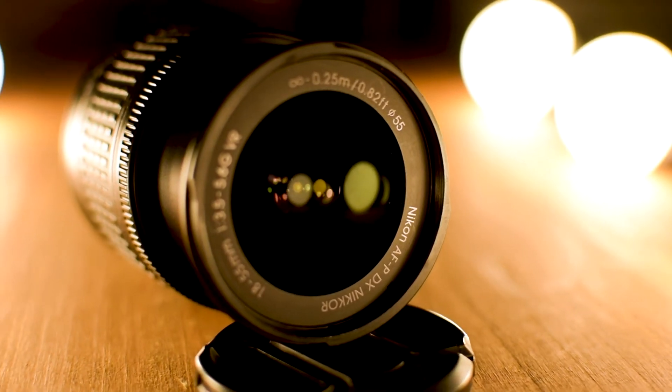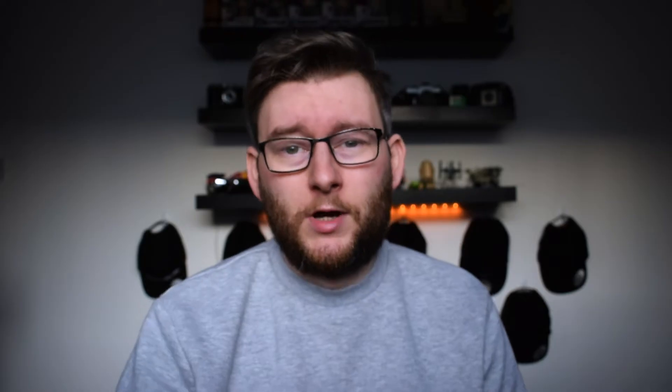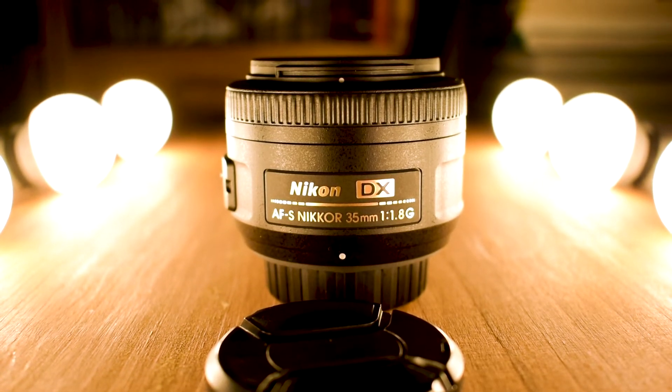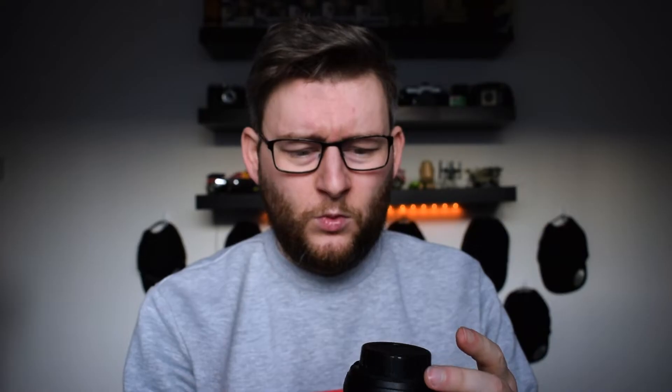Apart from the 18-55 kit lens, I also have three other lenses. The first is the 35mm 1.8 — this is the fastest lens I have, so I use it most when I'm working in dark areas like a bar or a nightclub. It was about £130-140 and it hasn't let me down. I really do push this lens to the limit.